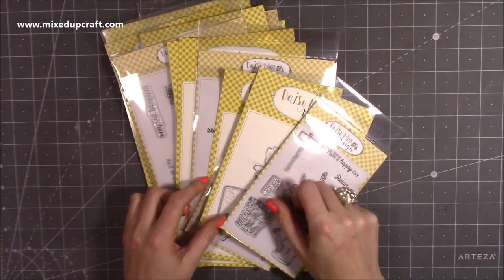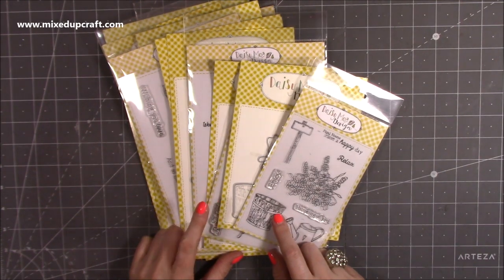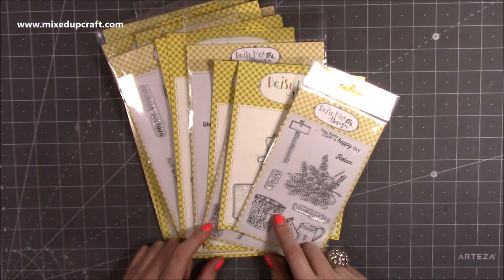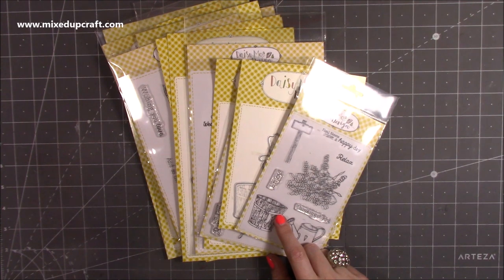Hey everybody, it's Sam at Mix Up Craft. Thank you for watching today. I just wanted to quickly show you the new release by Daisy Mae Designs. This one's called Country Lane. I've just put together the samples and before I pack it up again I thought I would share them with you.